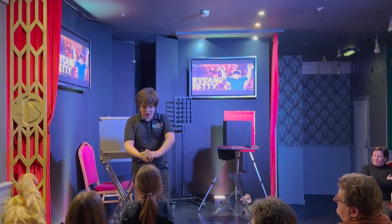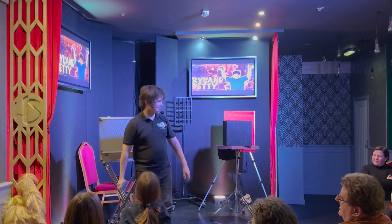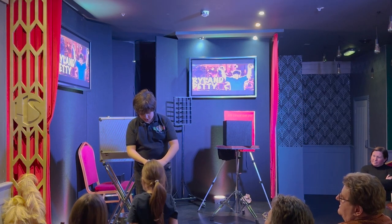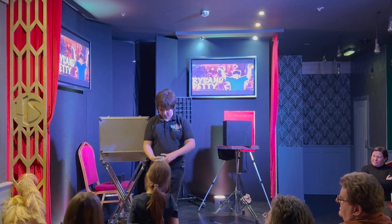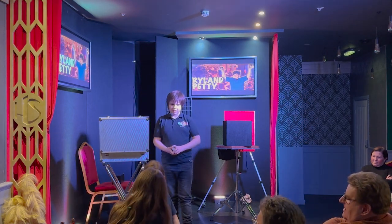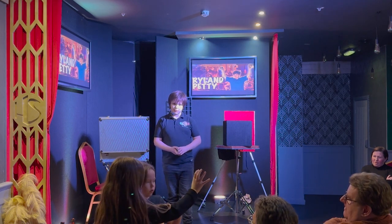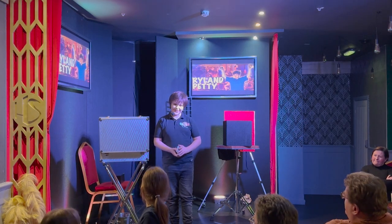I'll go super slow, starting on the count of 3: 1, 2, 3. Before I'll show you that card — that card's right there. We're going to show everybody that card; in fact, you can hold it. Show all your friends. Got all your friends right there. You show all your friends?